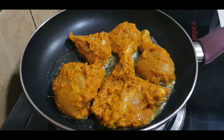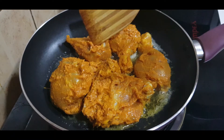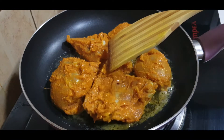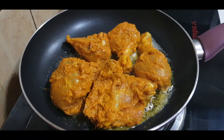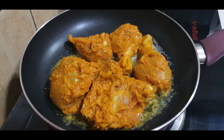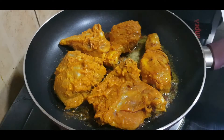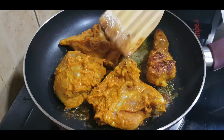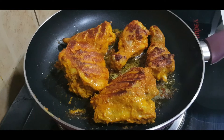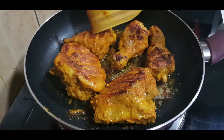Let's fry it on a medium flame. The chicken will taste very good in the butter, and it will be easy to eat. We are going to add a little bit more to the chicken. I am going to flip one side of the chicken and fry it well.